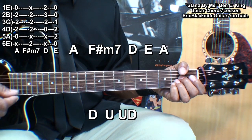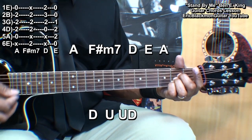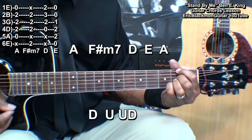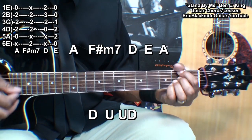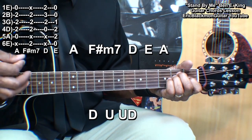All right, here it is again: A, F sharp minor seven, D, E.